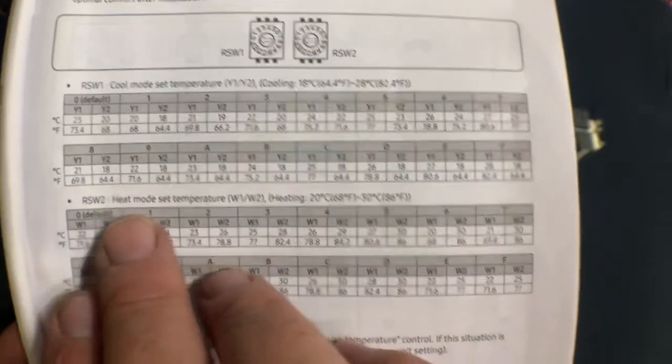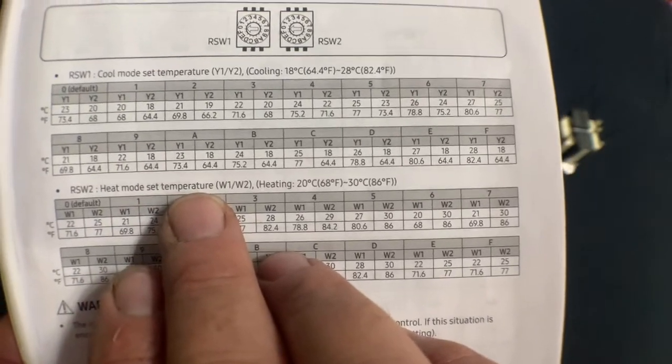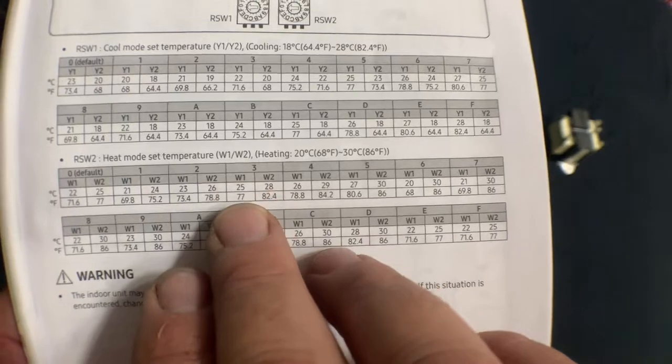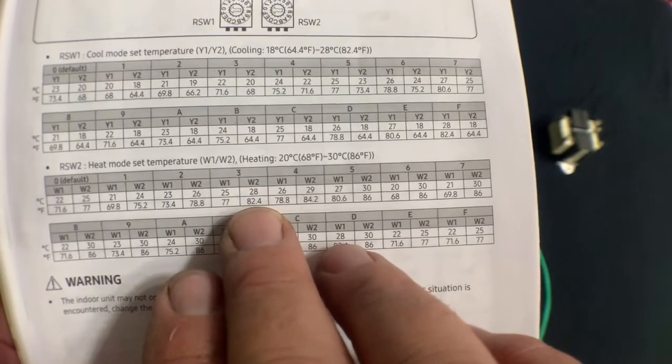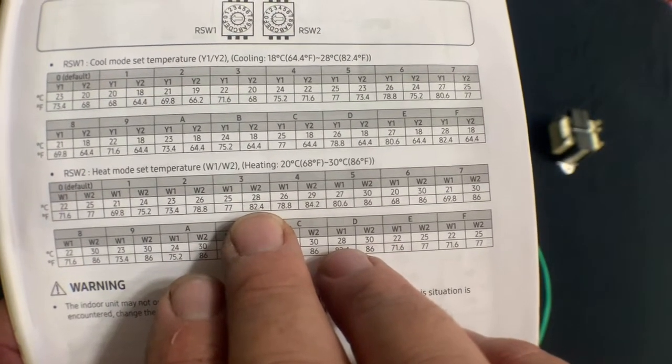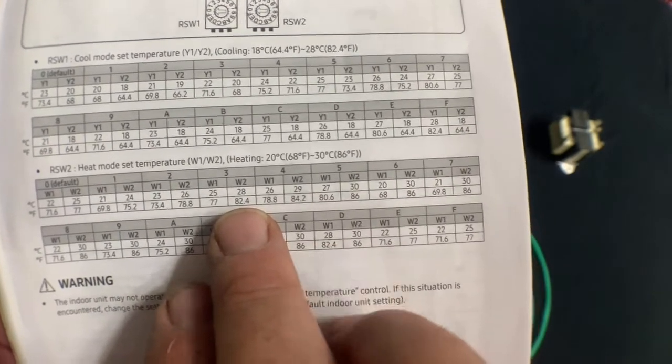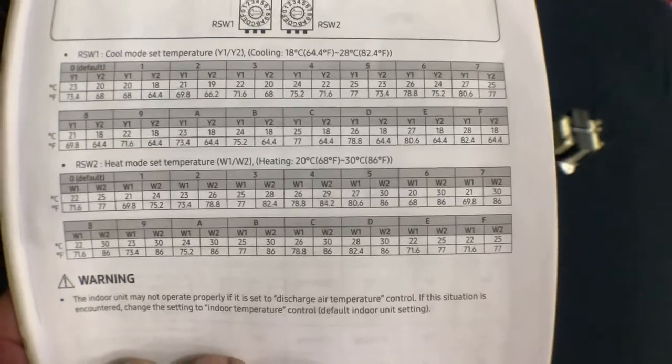RSW2 controls the heat mode set temperature. We recommend setting it at number three, which gives you a W1 call of 77 degrees and a W2 call of 82.4 degrees. The homeowner may want something warmer — that's fine. Have the contractor go across the chart and select the warmest setting.